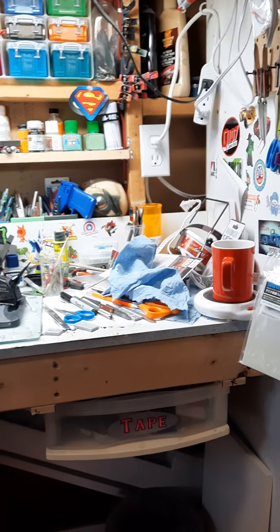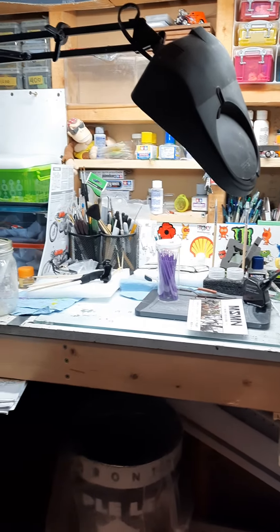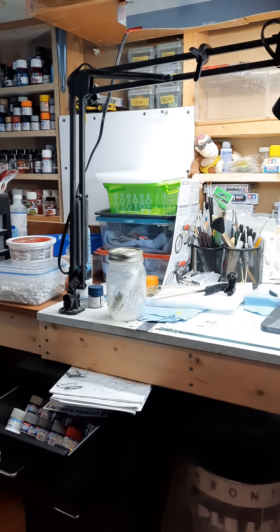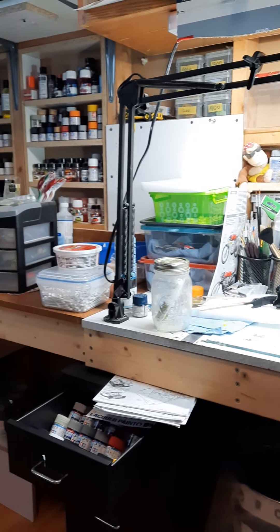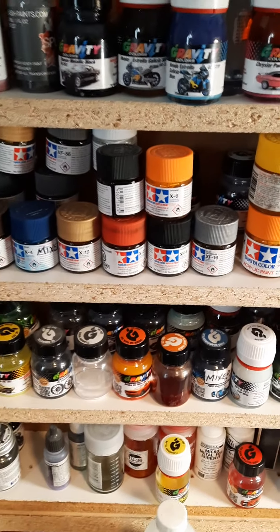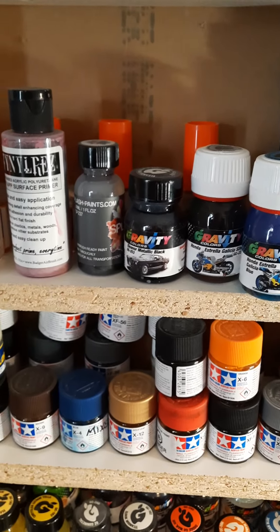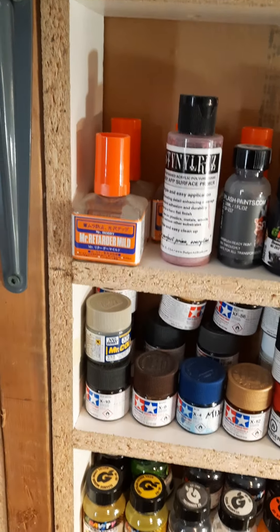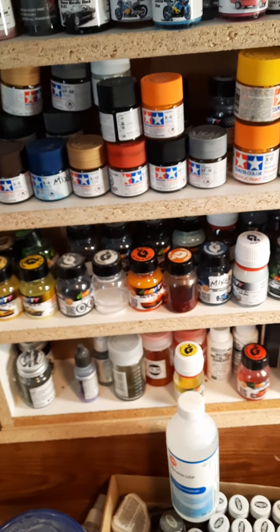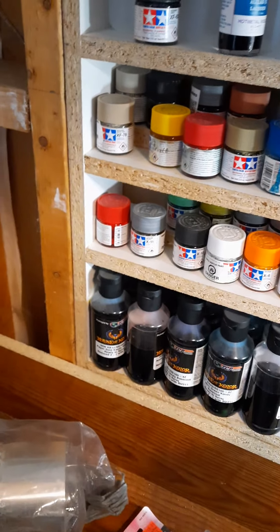A little shop tour. Here's my desk, my messy desk, some of my glues and supplies back there. My paints — my Tamiya paints, my House of Color paints, and Splash paints. Some Gravity Colors I had to get from Spain, because Gravity's USA — I don't know if it's still around. Some of my thinners I use all the time, House of Color paints, and a lot more paints.